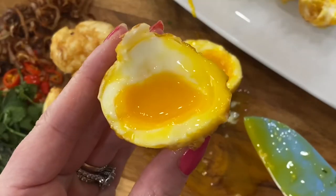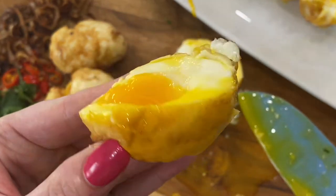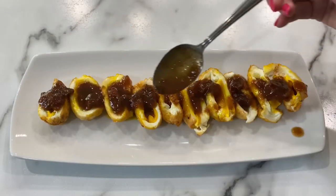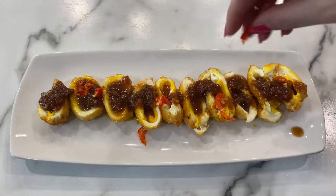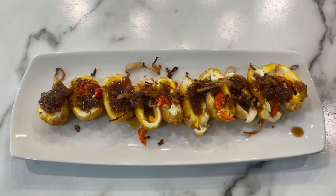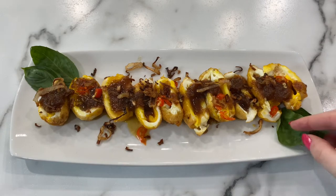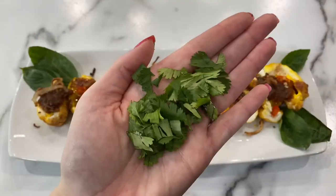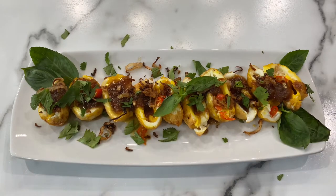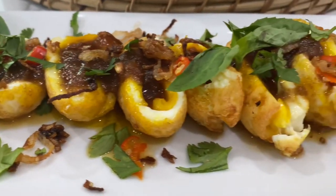I prefer my eggs to be nice and hot and I like my tamarind sauce to be nice and hot as well. The final step is garnish. We'll add our tamarind sauce, our spicy Thai pepper, our crispy golden fried shallot, garnish with fresh basil, sprinkle with cilantro, and enjoy this beautiful, tart, spicy dish.